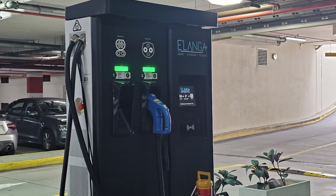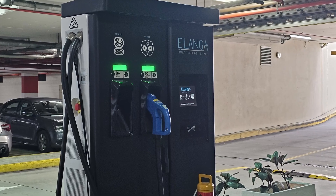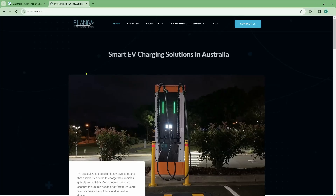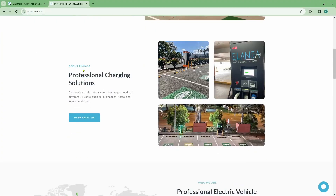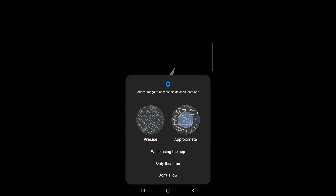With my first attempt charging at an EV charging station, I went with the Elanga charging network — not because this brand is particularly good, but because their 50 kilowatt DC fast chargers are the closest to where I live. In fact, I think Elanga is one of the more expensive EV charging brands in Australia.